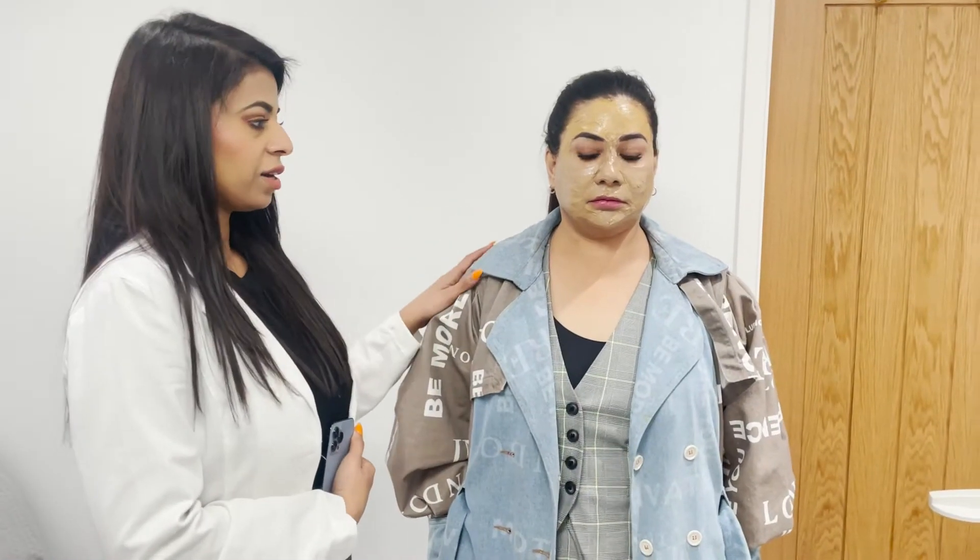All right guys, so this is our final look after we apply the mask on. Your therapist will tell you the individual time as per your consent. You need to keep the mask on for 10 hours.